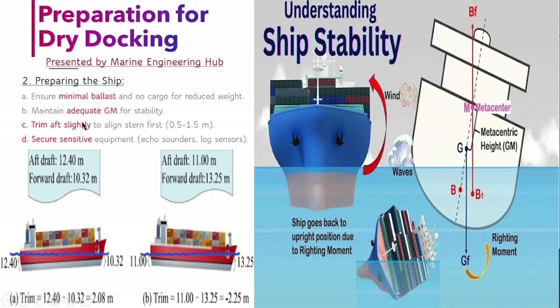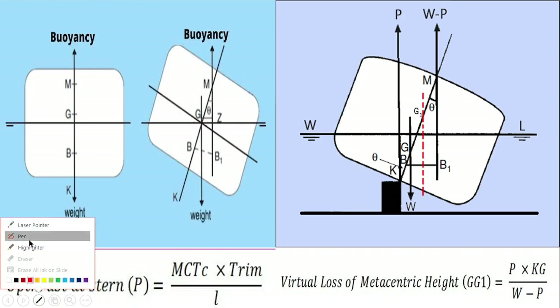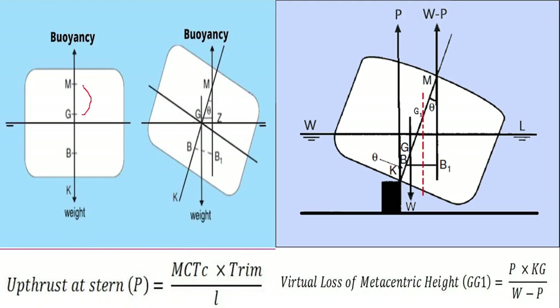The second point is that you should have adequate GM. GM is the metacentric height — the distance between G and M. This metacentric height should be positive, meaning M is above G. Why is it necessary to have M above G? Because it produces a righting moment. A righting moment is the mechanism by which the ship rights itself when it has a positive initial metacentric height.